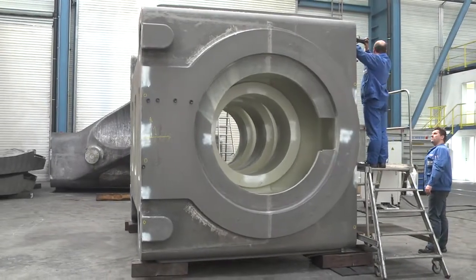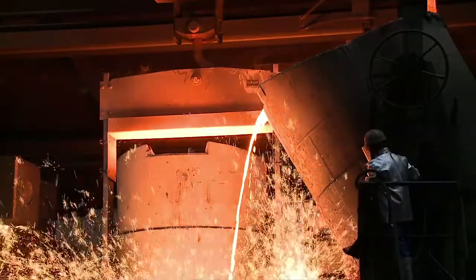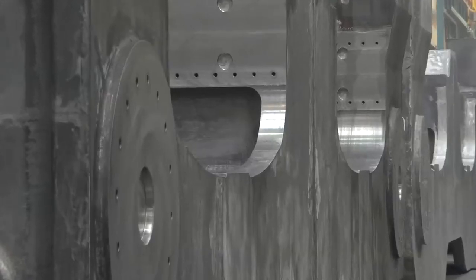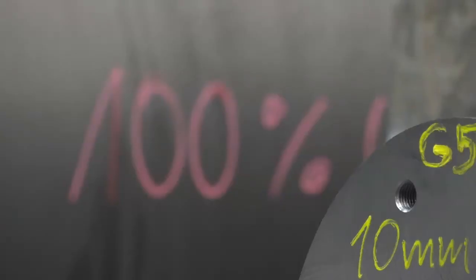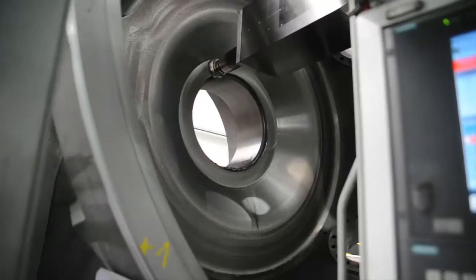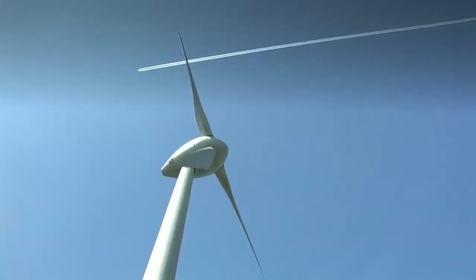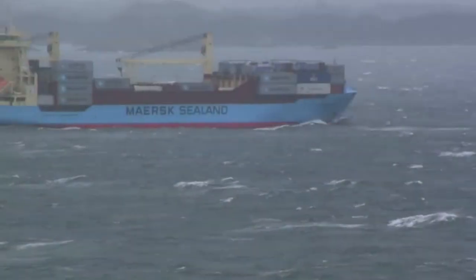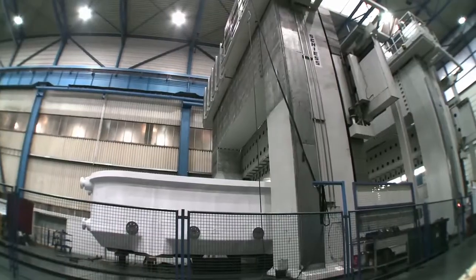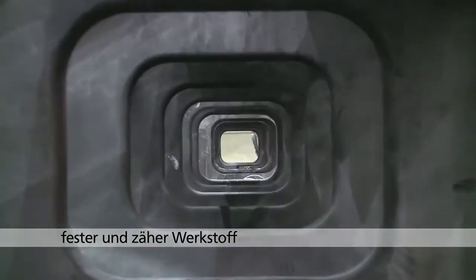Gusseisen mit Kugelgrafit, oder auch duktiles Gusseisen genannt, ist ein sehr erfolgreicher Werkstoff, der in den letzten Jahrzehnten einen sehr hohen Anteil an der weltweiten Gussproduktion erreicht hat. Moderne Windkraftanlagen, Fahrzeuge, Pressen und Maschinen sind auf hochwertige Komponenten aus dem sehr dauerhaften, festen und gleichzeitig zähen Werkstoff angewiesen.